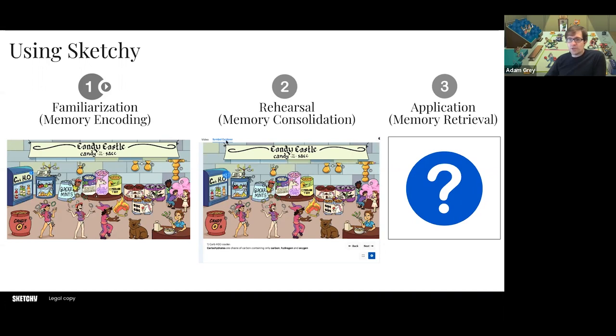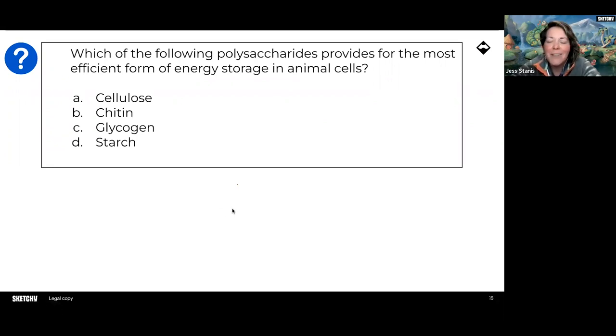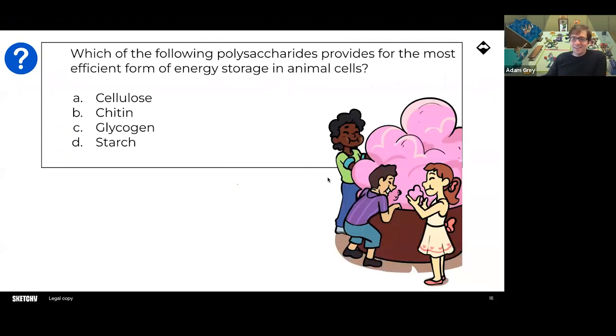Limber up your fingers because there are going to be a couple of questions — we'd love to hear what you think the answers are. We can't throw up the quiz without giving you a few questions. If you know the answer, throw it up in the chat. This is also the easier of the two we're going to show — just a bit of a warm-up. Those of you sharing in the public chat, you are correct.